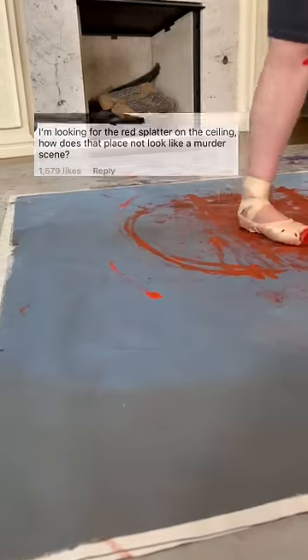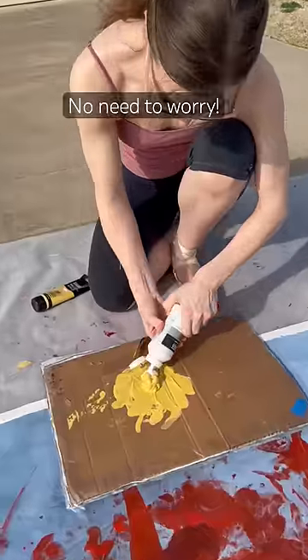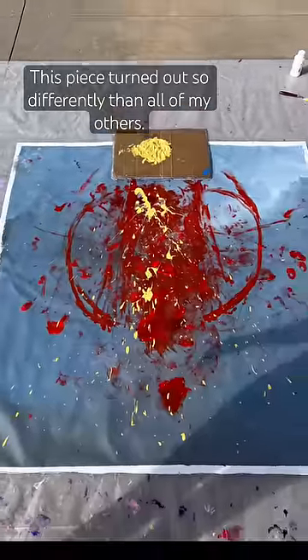A lot of you were very worried about my ceilings, but no need to worry. To flick this kind of paint, you have to add a lot of medium. The ballet ends with a dancer throwing his hands for the audience, so this felt like the right choice.